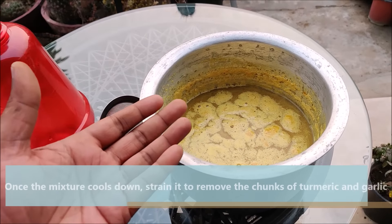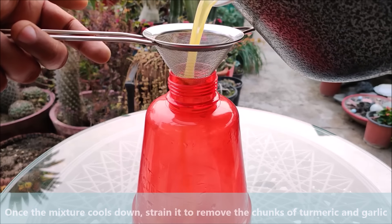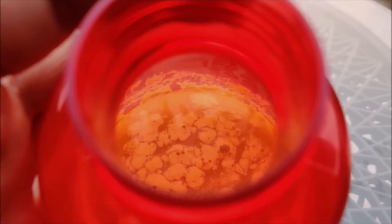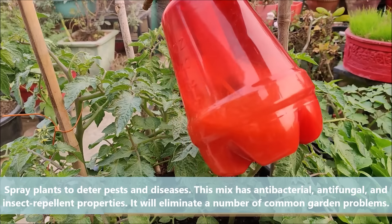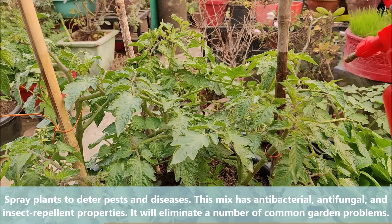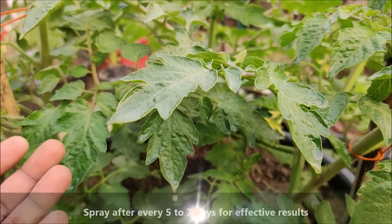Once the mixture cools down, strain it to remove the chunks of turmeric and garlic. Spray on plants to deter pests and disease. This mix has antibacterial, antifungal, and insect repellent properties and will eliminate a number of common garden problems. Spray after every 5–7 days for effective results.